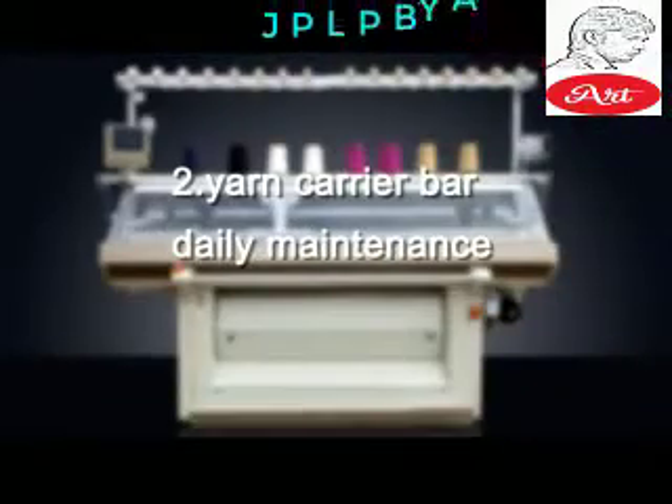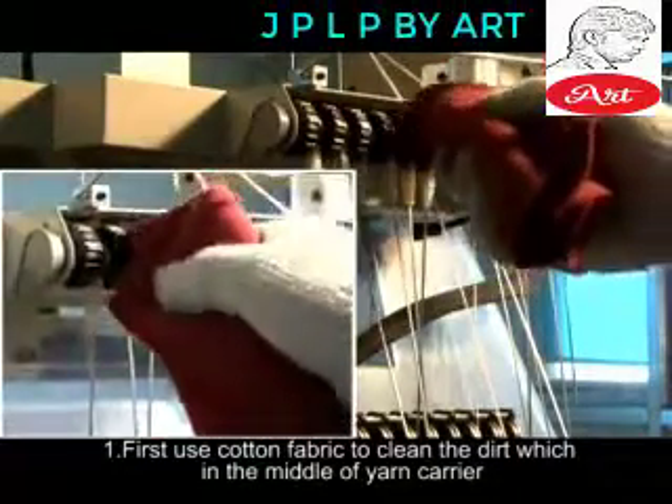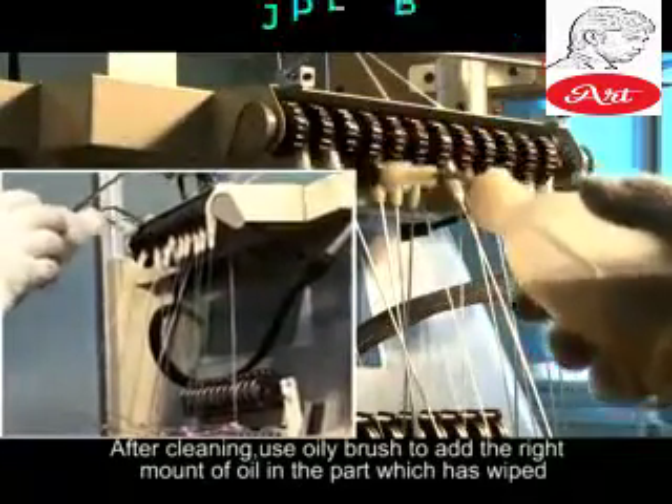Yarn Carrier Bar — Daily Maintenance. First, use cotton fabric to clean the dirt in the middle of the yarn carrier. After cleaning, use an oily brush to add the right amount of oil to the part that has been wiped.